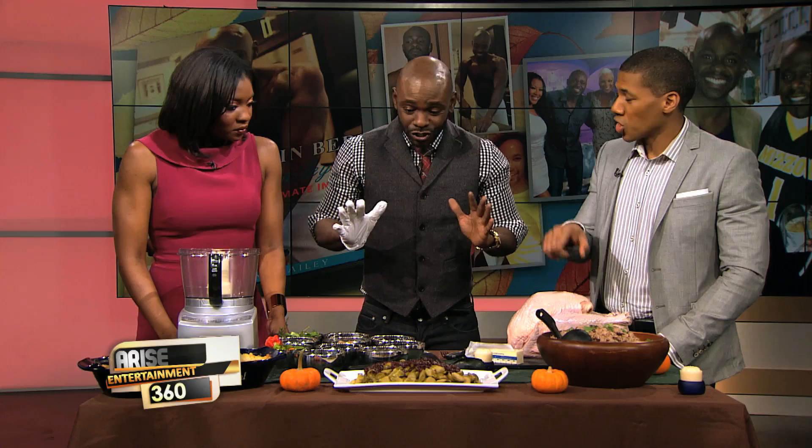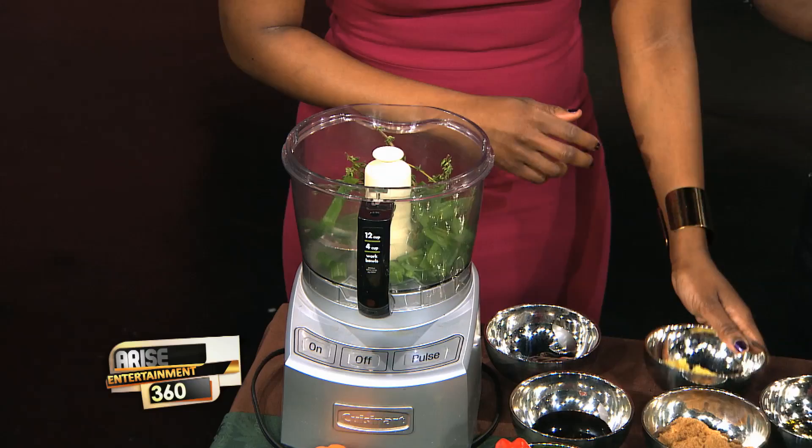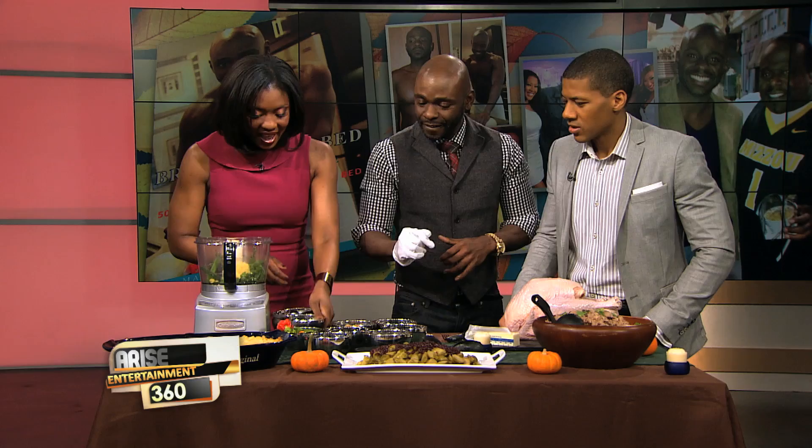Today we're doing a turkey with a twist — jerk turkey. This is a jerk marinade. There are a lot of components to this, but it's really simple. All you're doing is pureeing all this stuff. We'll start here: that's about five scallions and five sprigs of thyme. Then we add ginger — that's strong — and molasses.